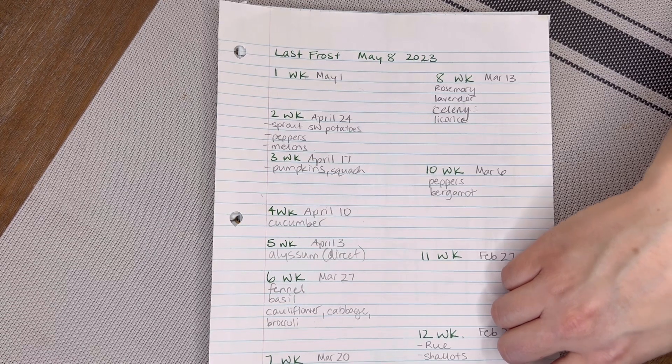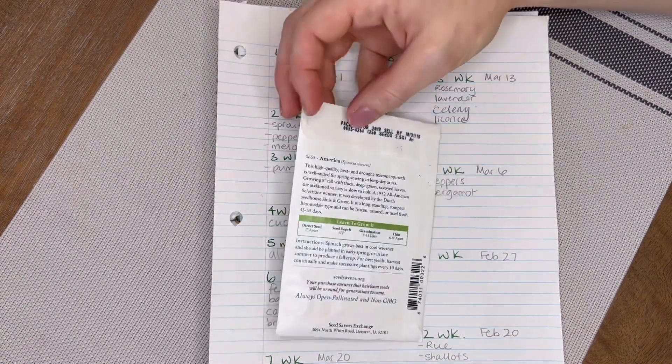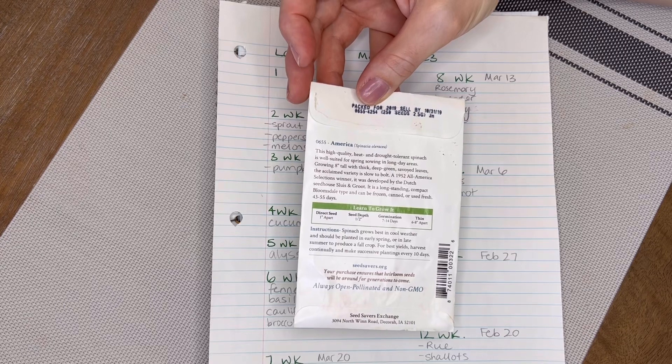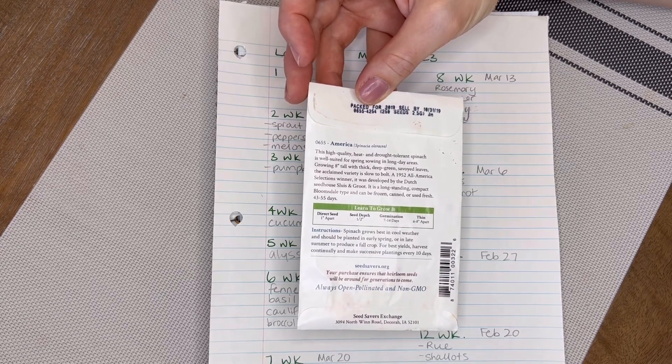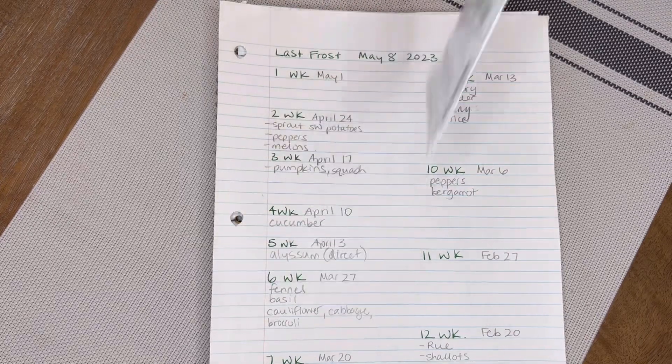I go through pack by pack by pack — you'll find the directions on the back of the seed package telling you when to plant them for indoor sowing. For example, this is a spinach, so that is a direct sow outside generally.